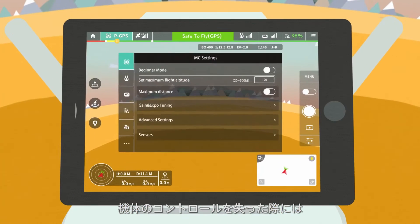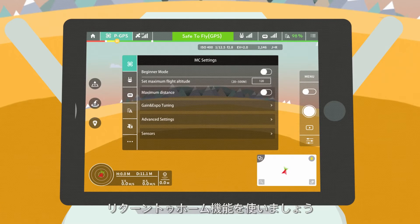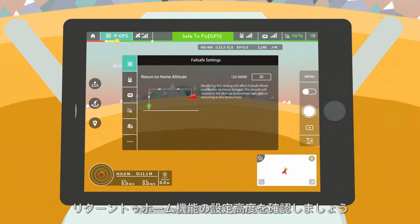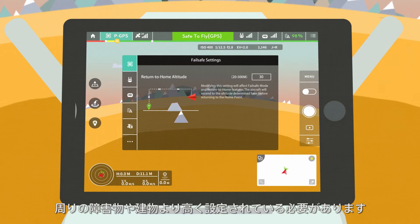If you lose control of your aircraft, we recommend using the return to home function. Before doing so, make sure to check the preset RTH altitude. The RTH altitude should be set higher than all buildings or obstacles in the area and on the RTH route.